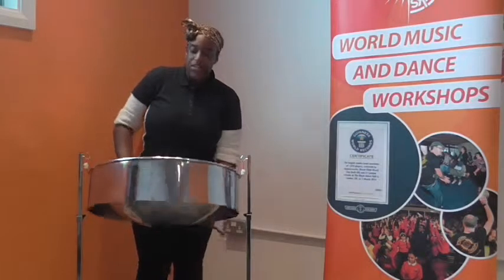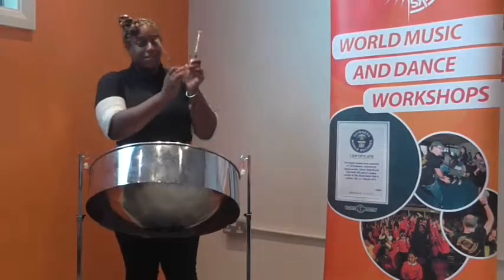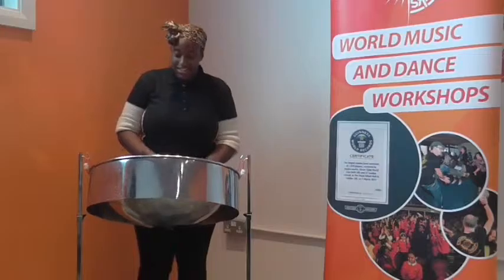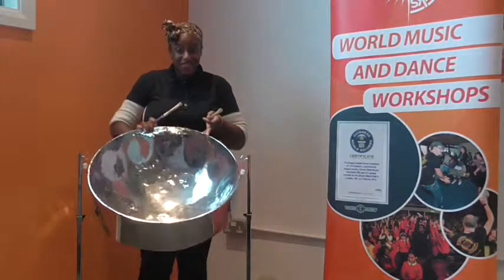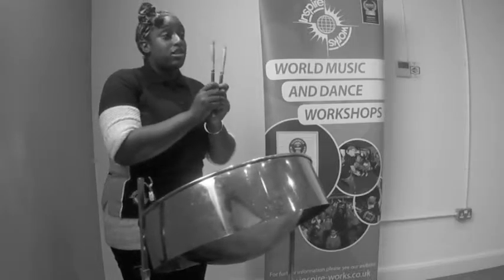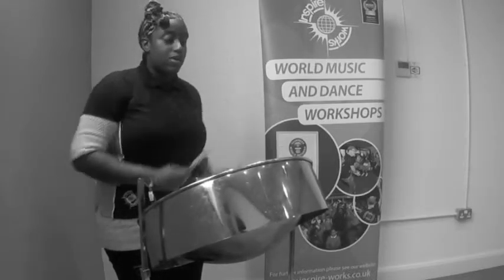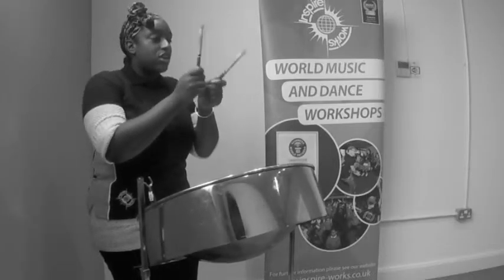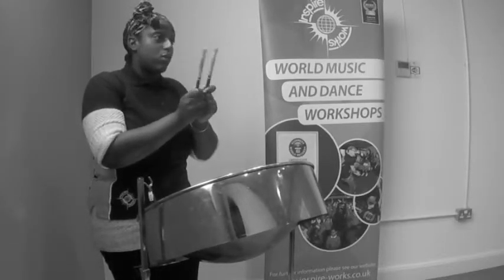Remember: rubber tips, pinch at the bottom, bring your fingers around, and it's just a nice tap. The other way to do it is if you want a longer note. Shorter notes are just tapped one at a time. If you want a longer note you're going to have to use two sticks at the same time, and that's what we call a roll.